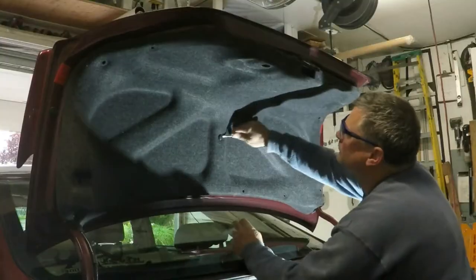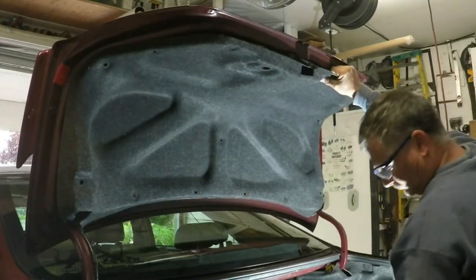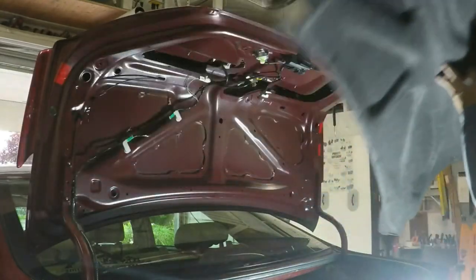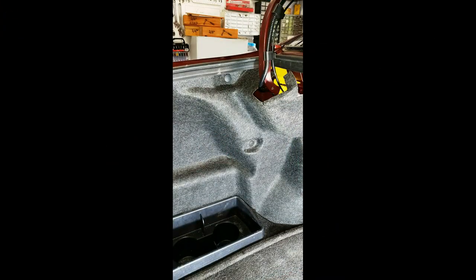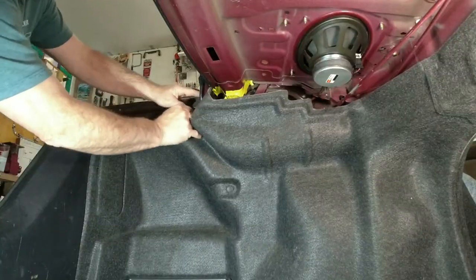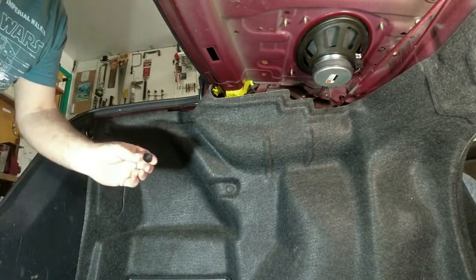When you remove the last button, the whole liner is now free to be removed. The last disassembly we have to do is the driver side side wall in the trunk. We just have to remove this one fastener. It does pop out but you gotta really work at it to get it out. Now the side wall has enough flexibility for you to work in there.